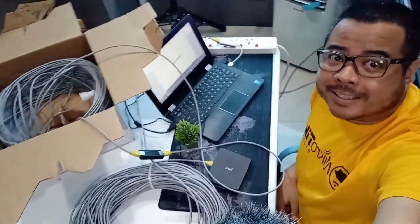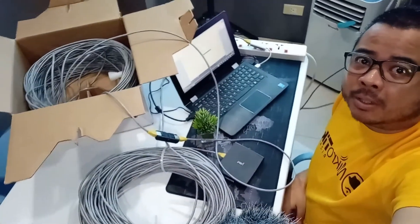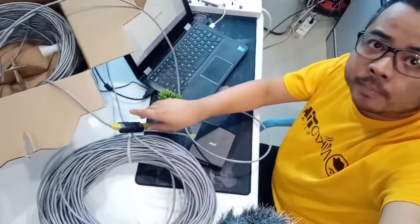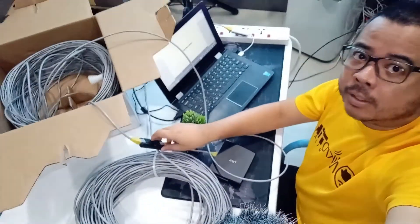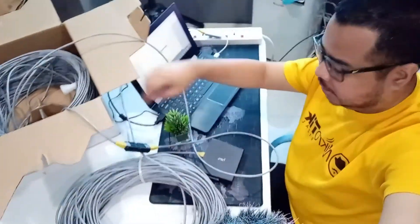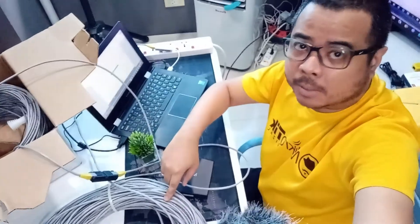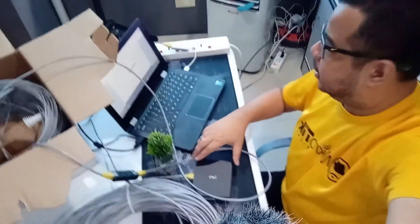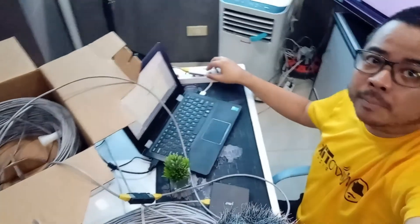So, ito yung ating setup — napakita ko lang yung setup natin. Ito yung jeeper, connected na yung dalawa na ating cable. So ito yung 100 meters, tapos yung isang end nandito sa MikroTik, isang end nandito sa laptop.